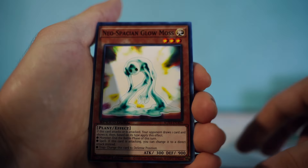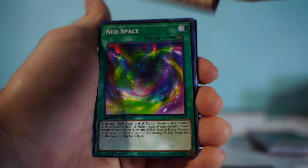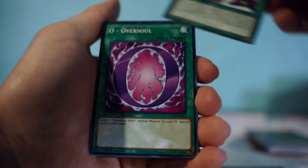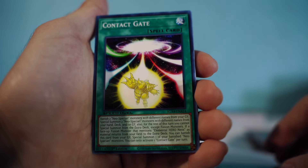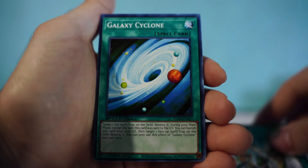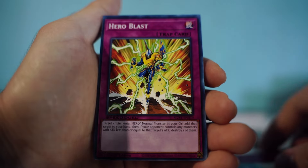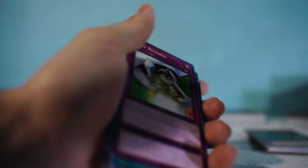Also: Neos Proxys for Dark Panther, Glow Moss, Grand Mole, Space, Generation Next, O - Oversoul, Contact Gate, Covert Contact, EN Shuffle, Galaxy Cyclone, Next, Hero Blast, and the final card is Limit Reverse. Both those decks are literally fire — I love Speed Duel, it's so fun to play.